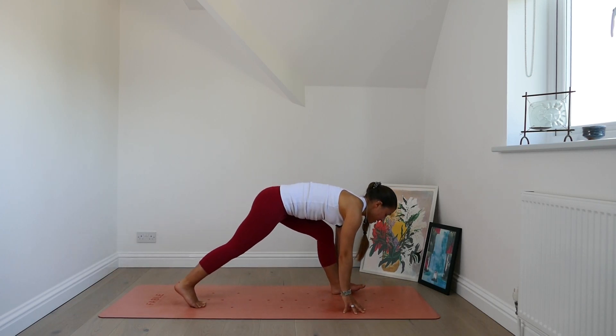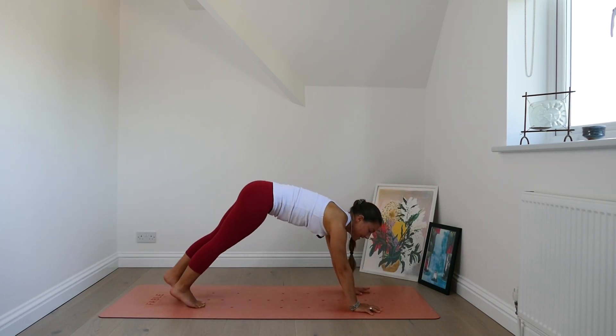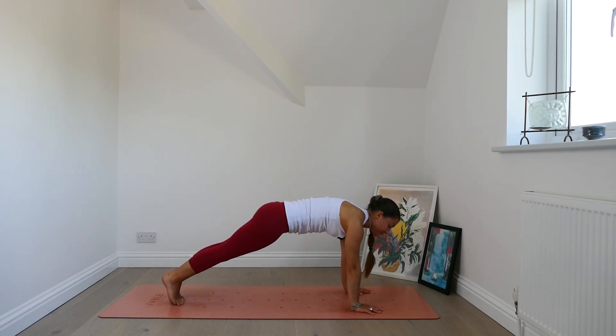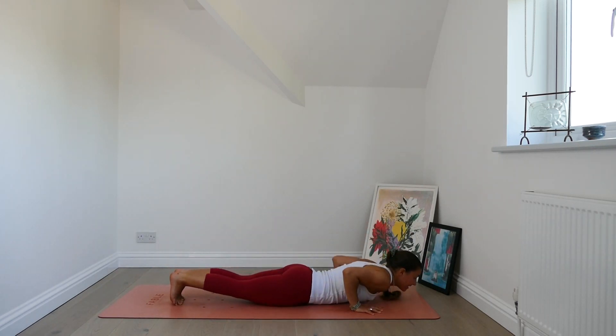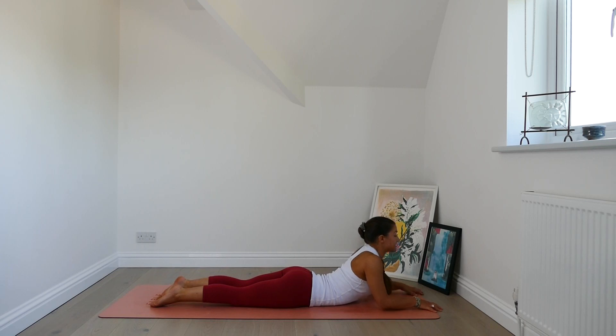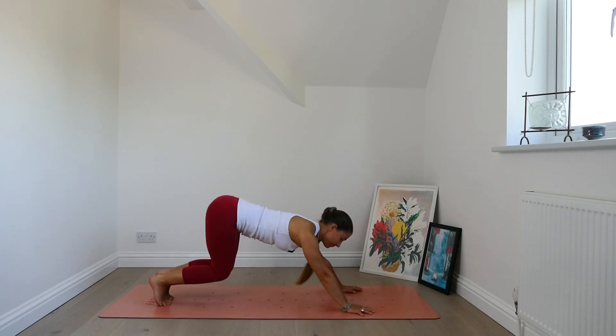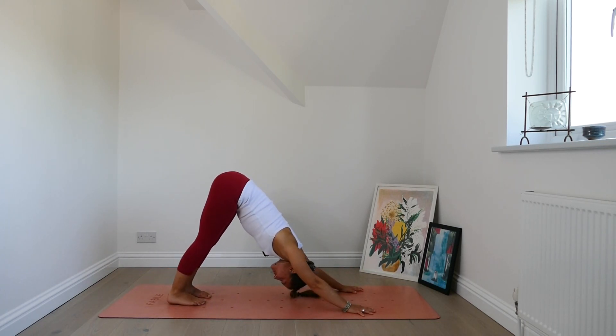Lower the front foot, bend the front knee, step back — plank pose. Take a breath in. Exhale, chaturanga or modify. Inhale, sphinx position. Exhale, pull the chest forwards. Lower the chest down. Downward facing dog. Breath in. Breath out.